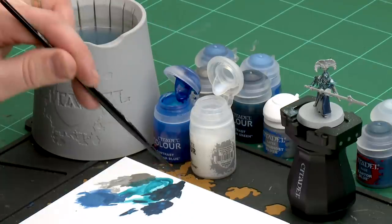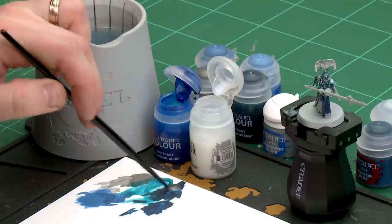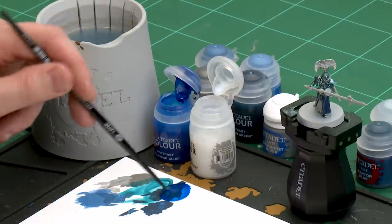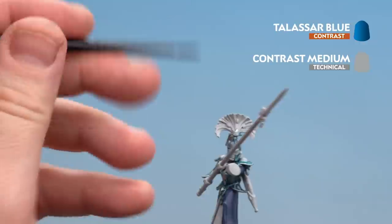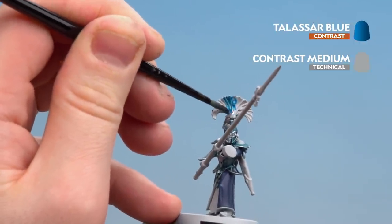I'm going to get a couple of dollops of contrast medium and then one dollop of Talassar Blue, and mix that together. I'm using a medium layer brush here because I can get a nice point to it but it's not too big. Once I've got a nice point, I'm ready to start applying that to the plume — starting with the plume first, then moving down to the skirt after.